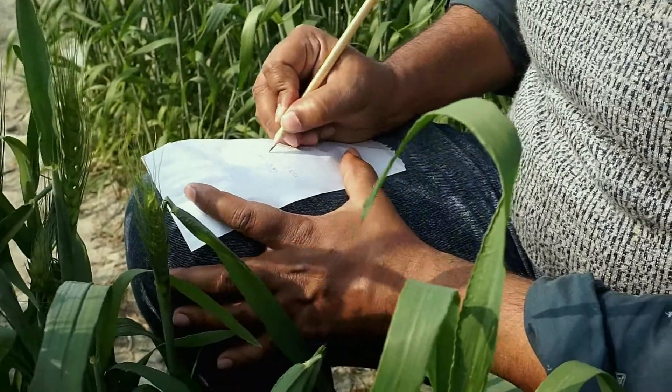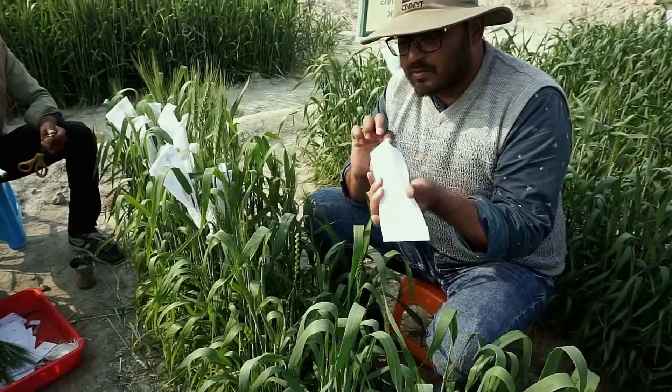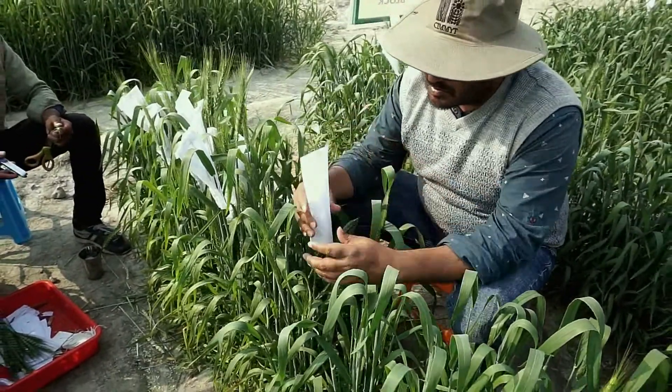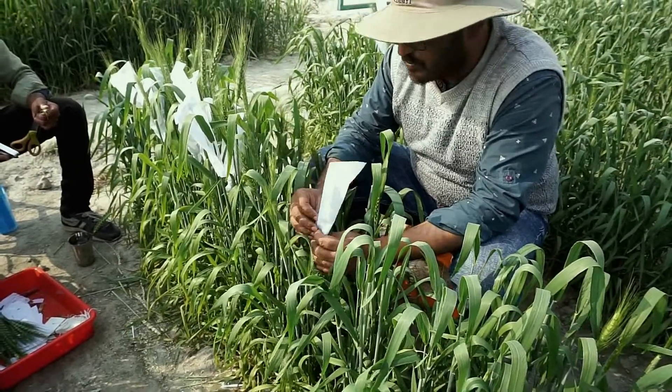After emasculation, cover the spike with a butter paper bag and mention the date of emasculation on it. However, before covering the spike, make sure that all the anthers have been removed from the existing florets.